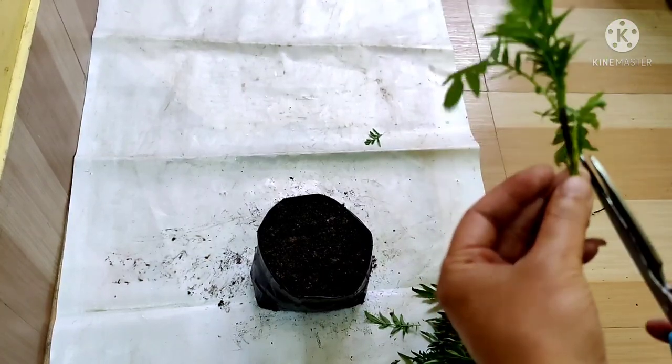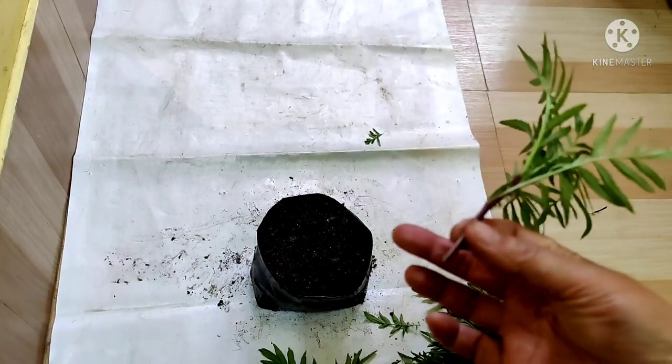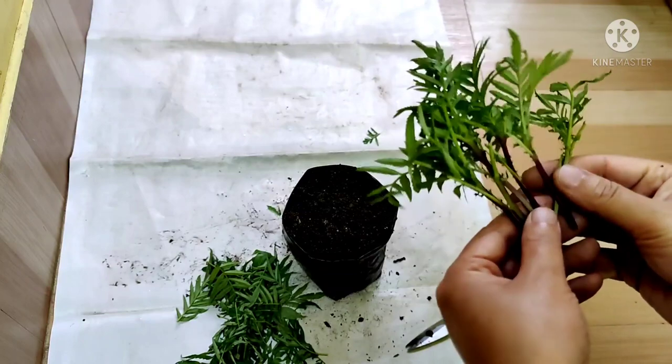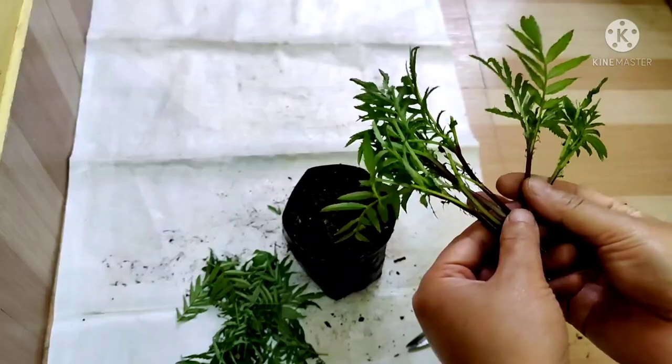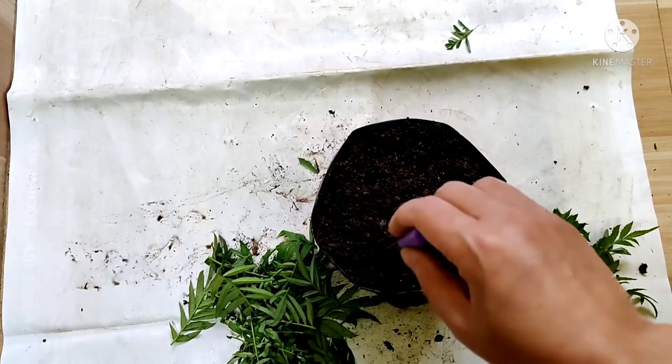Remove the leaves from the lower part like this. The size of the pot depends upon the number of cuttings. I have finished removing the leaves from the lower part. Now it is easy for me to plant this, keeping a gap of two inches.